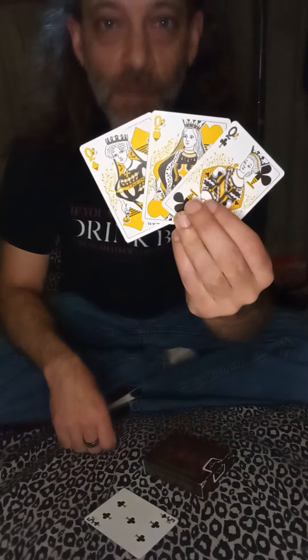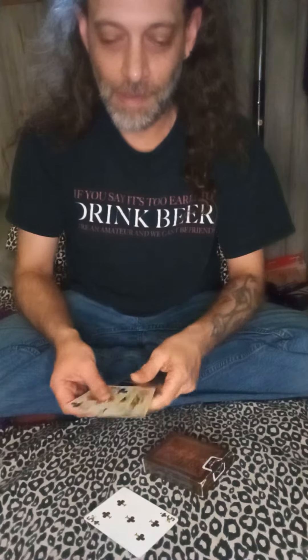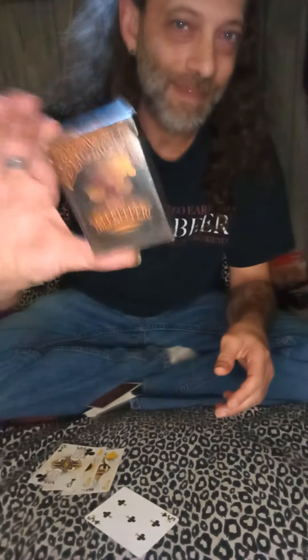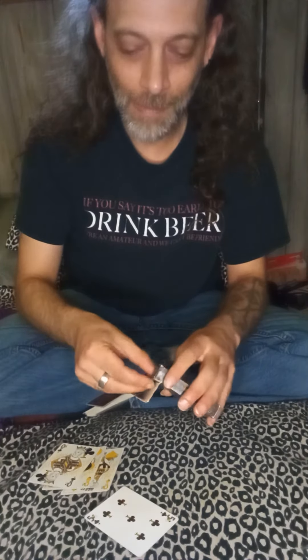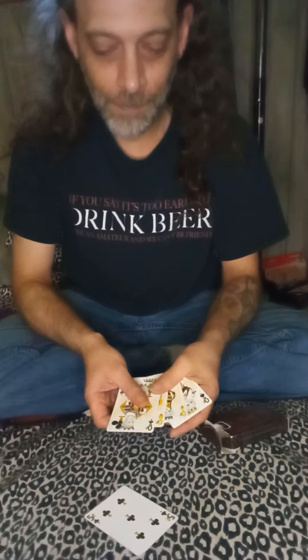It looks like the queen of spades is the one that's missing. Yep, it's still in there. Look at that — queen of spades. Just like that. Hope you like that.